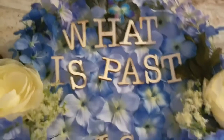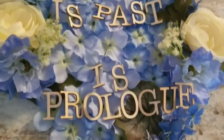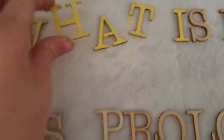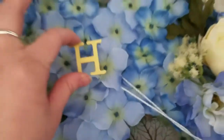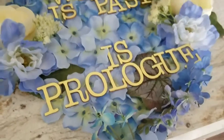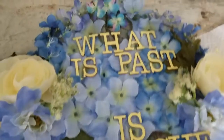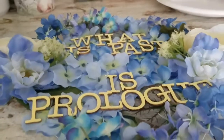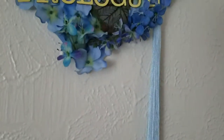I also have these extra wooden letters from some craft projects I did a little while ago, and I decided to paint them this pretty yellow color — I thought it matched the inside of these blue flowers really well. I went with the quote "What's past is prologue" by Shakespeare. It's one of my favorites, and I think it's rather fitting for the occasion.